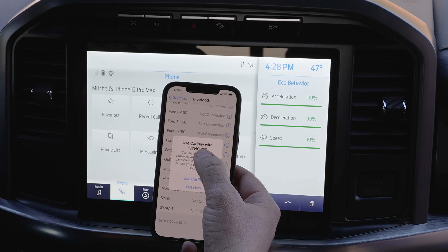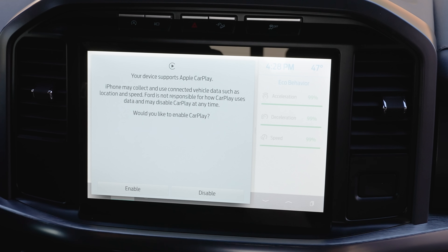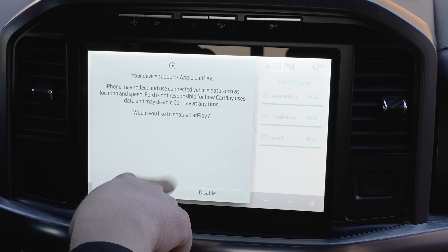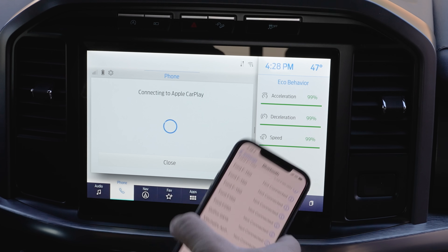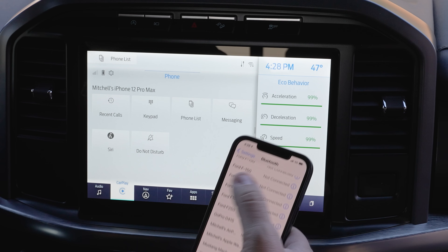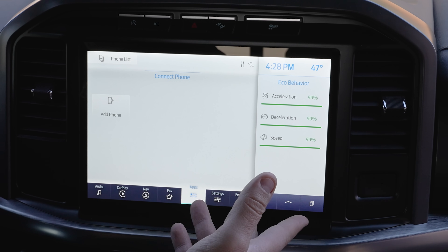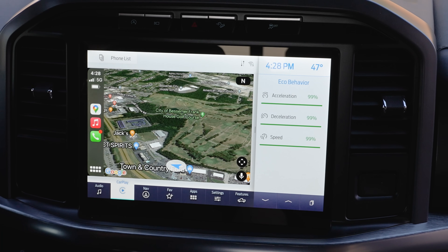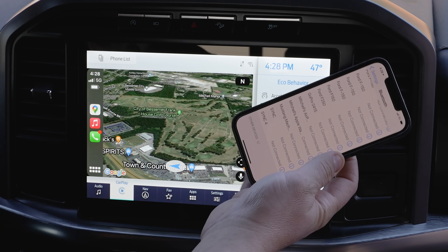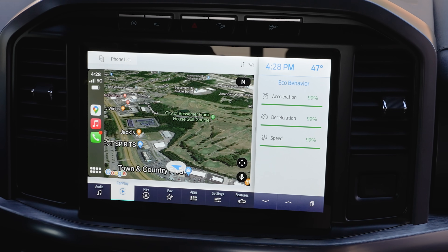On your phone it'll ask if you want to use Apple CarPlay with Sync 4 — definitely hit 'Use CarPlay.' It may say iPhone may collect or share vehicle data — hit Enable, and it will connect to Apple CarPlay. Now you'll notice there's an extra menu at the bottom called CarPlay because I have an iPhone. And it has wireless Apple CarPlay, which is incredibly cool. Thank you, Ford, for giving us this feature.